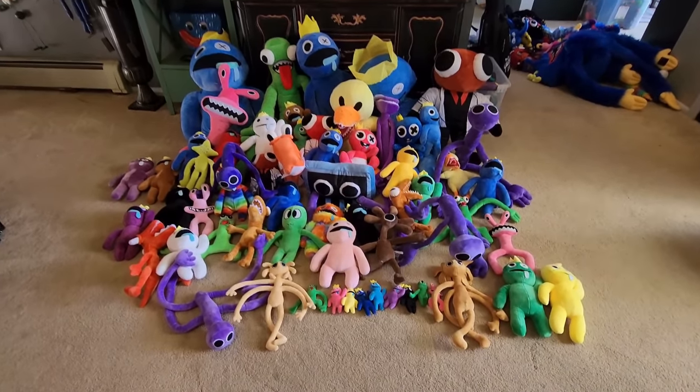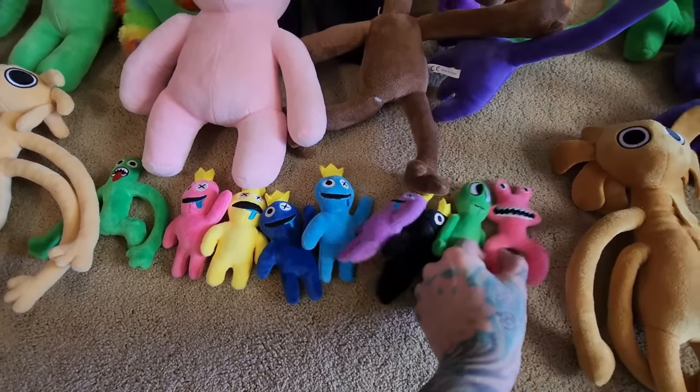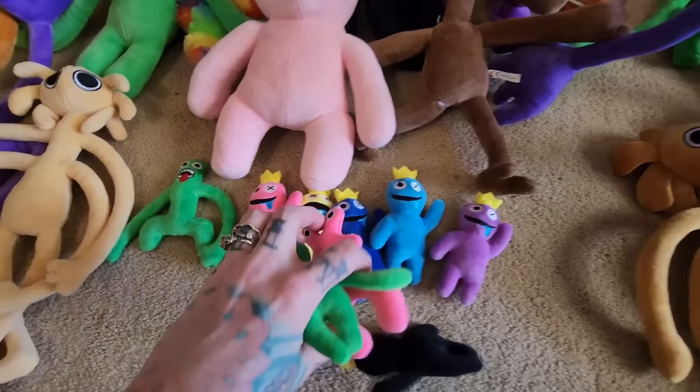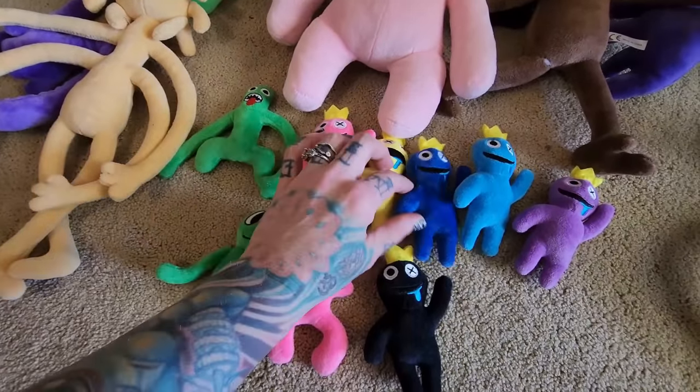Let's start up at the front. So up front we have our tiniest littlest baby plushies. These are all the tiniest little Rainbow Friends plush. Let's bring these over here so you can see them. Check them out — look how tiny they are, guys.